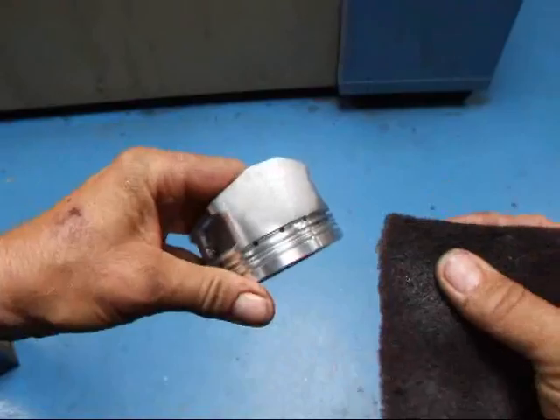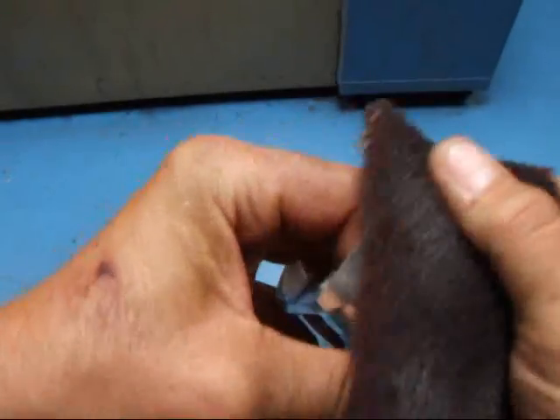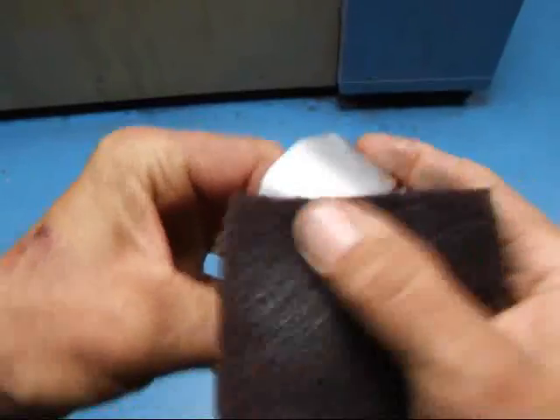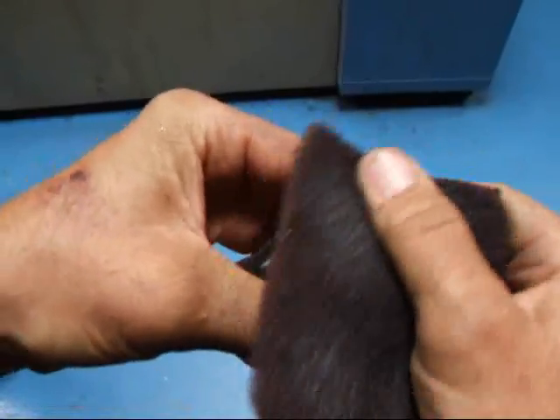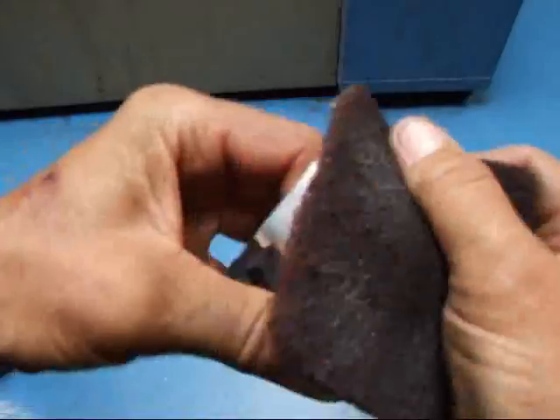I'm going to take a piece of maroon scotch-brite and we're just going to take and rub it across the skirt like this. All we're really trying to do is get off the high spots, and that'll make the piston usable once again.